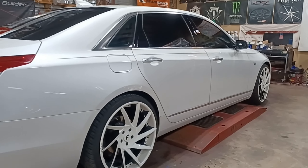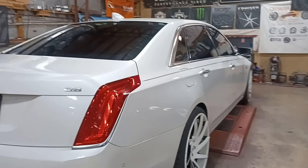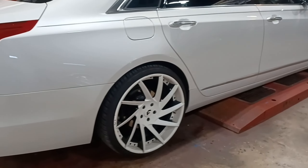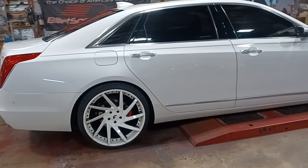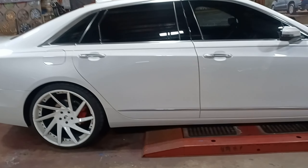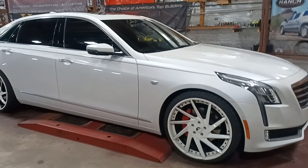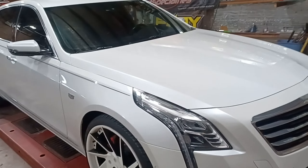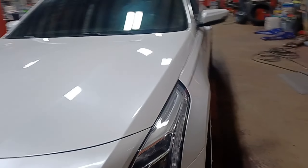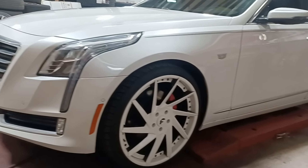Nice concave — this is a CT5, that's what it is. Did this car a while ago. They originally got the wheels brushed and then he painted them white — he always likes remixing it. What do you guys think in the comment section on the Cadillac CT5? Got the red calipers — nice color combination.